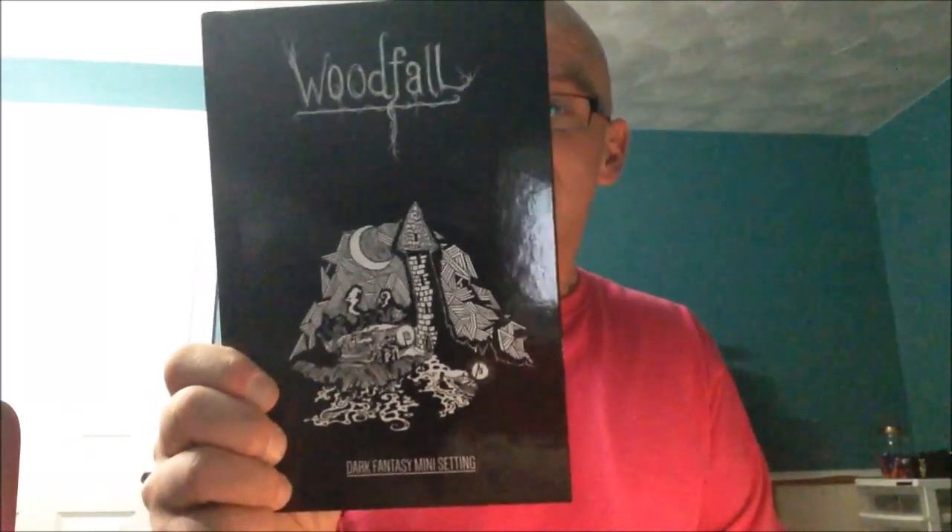Woodfall — dark fantasy mini setting. It is an OSR type product and it's something I got a message about a little while ago from a viewer. This guy Shane, who goes by the moniker of Lazy Lich, said he's followed my channel for a while and likes my videos.